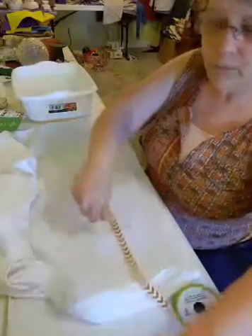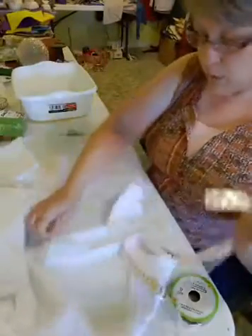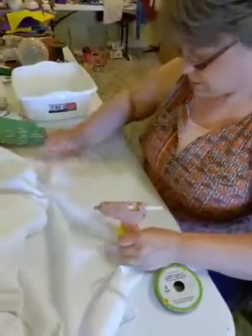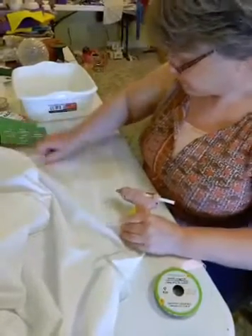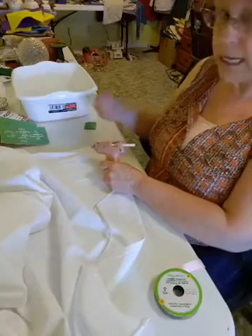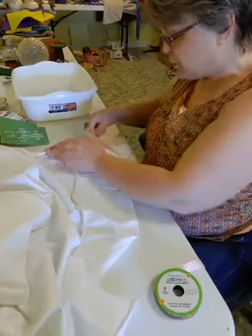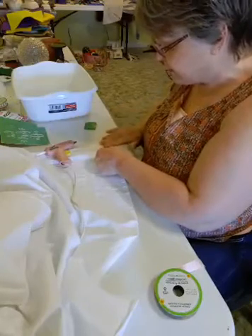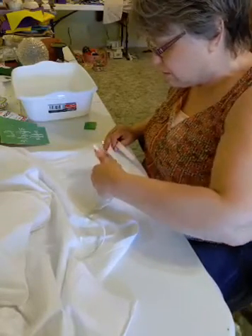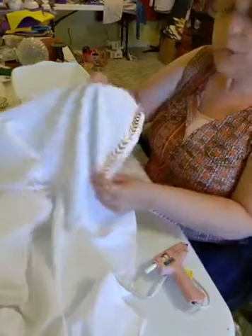We should probably put our ribbon on first — I'm getting out of order here. We have our hot glue gun and ribbon, and what we want to do is put this right above the hem at the bottom of the towel, overlapping it a little with some overhang so we can tuck it in and glue it underneath. With this glue, you can wash it in a washing machine — use cold water, but you cannot put it in a dryer. You want to hang it up and let it air dry.